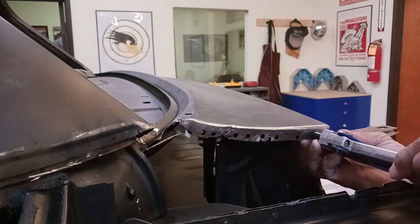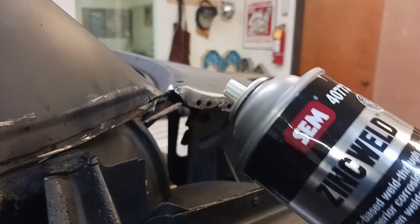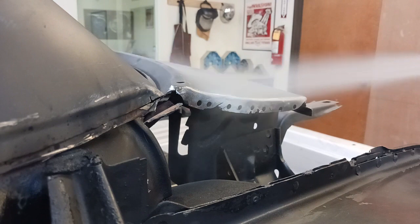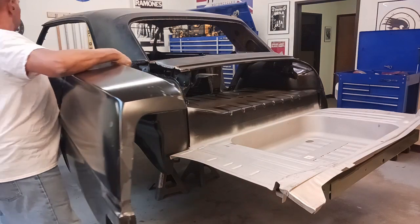And there it is. As always, anytime there's bare metal, bare steel — especially if two pieces are sandwiching together — we put a little weld-through primer on that area. Never want to leave it in bare steel.